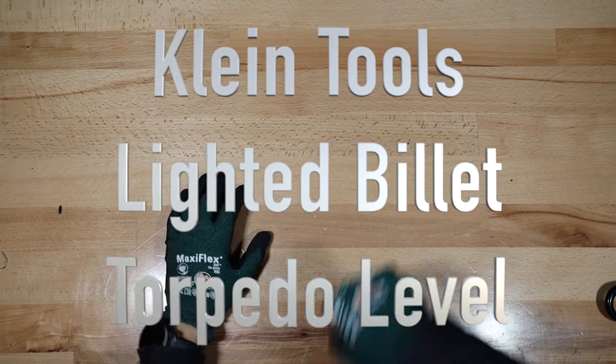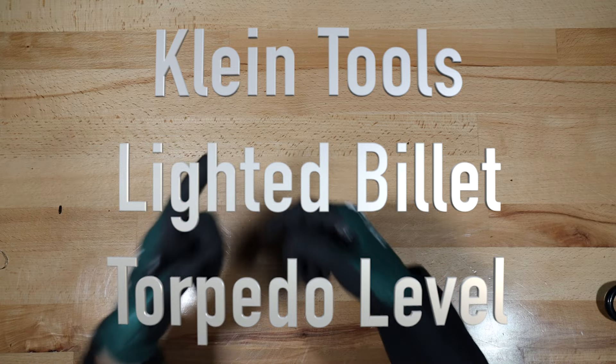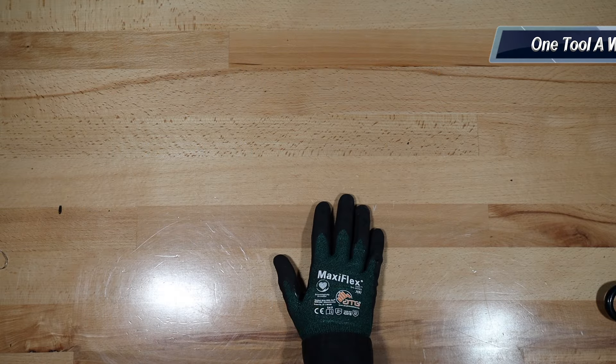Hey everybody, what's going on? Thanks for tuning in to another video of One Tool a Week. If you're new to the channel, we take a look at tools every week, so if you love tools go ahead and hit that subscribe button.